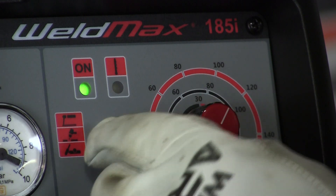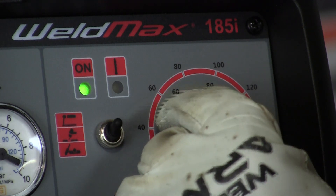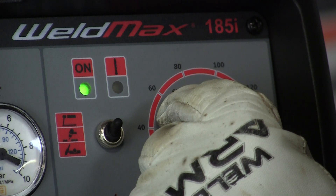Here are our controls. We're powered on and all we're going to do is set the correct heat setting. We're on a 220 power source, so that's the red dial, and we're setting it approximately at 120 amps.